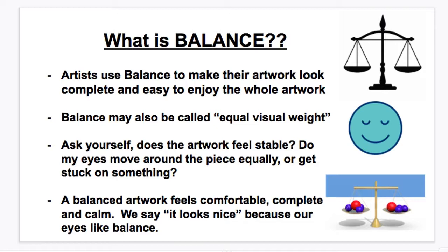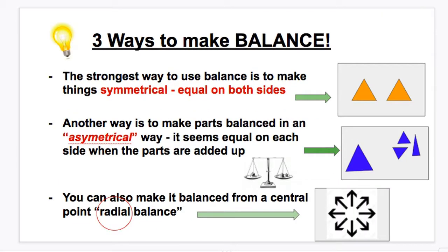The good thing about balance in artwork is that we like balance — it looks nice. A balanced artwork will feel comfortable, complete, and calm. We may not realize why, but when we see a balanced artwork we often say it looks nice, because our eyes like balance. So let's move on to some ways to make balance.